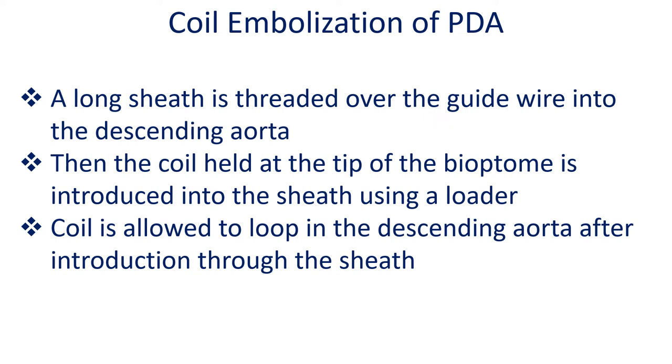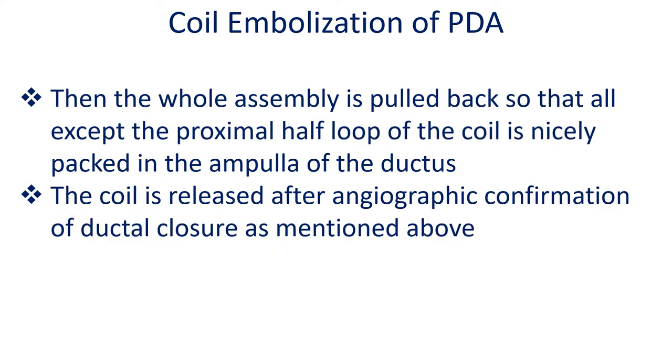The coil held at the tip of the Biotome is introduced into the sheath using a loader. The coil is allowed to loop in the descending aorta after introduction through the sheath. Then the whole assembly is pulled back so that all except the proximal half loop of the coil is nicely packed in the ampulla of the ductus. The coil is released after angiographic confirmation of ductal closure.